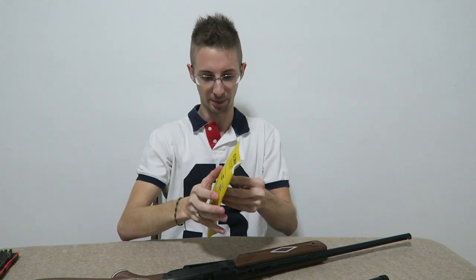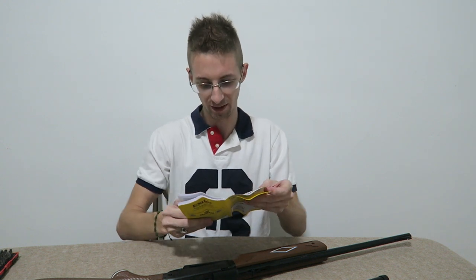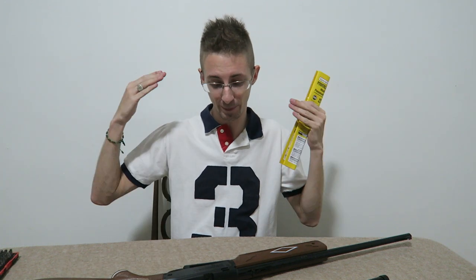Let's see how many times you can pump this up. The manual says 10 pumps maximum, and it has a little chart recommending pumps for different shooting conditions: two pumps for indoor shooting, four to six for 10-meter shooting, and seven to ten for long distances. At 10 pumps, pellets will supposedly get 715 feet per second — I'd mentally adjust that to around 630 to 645.